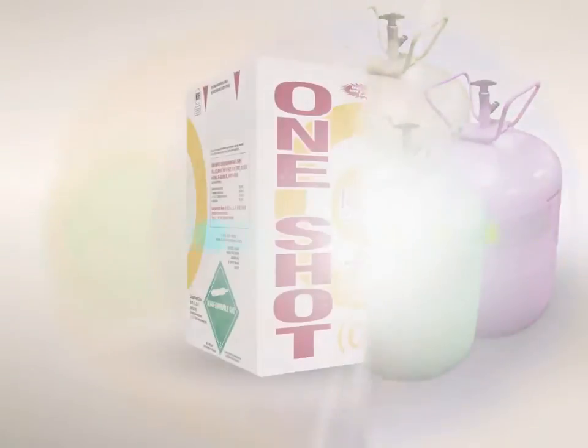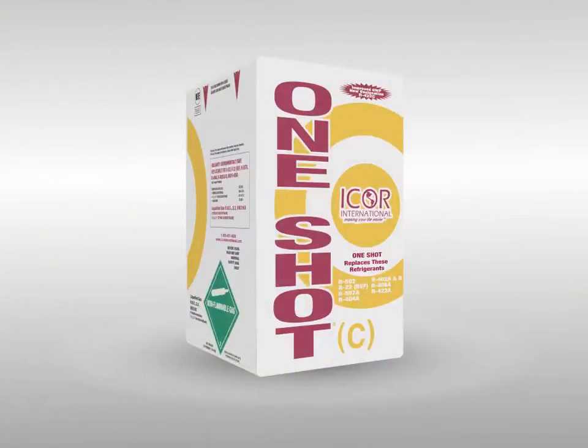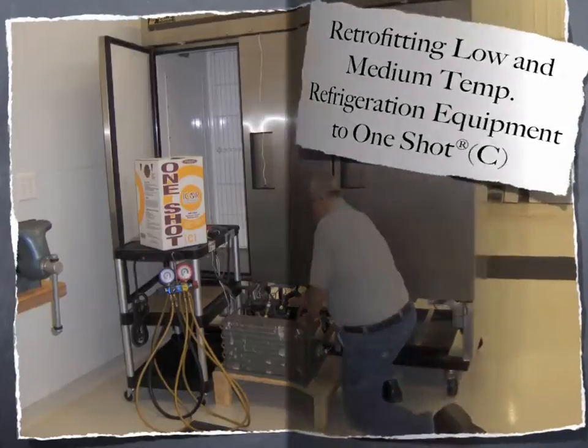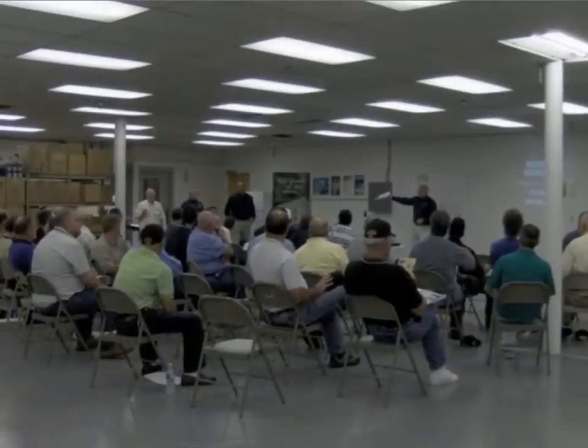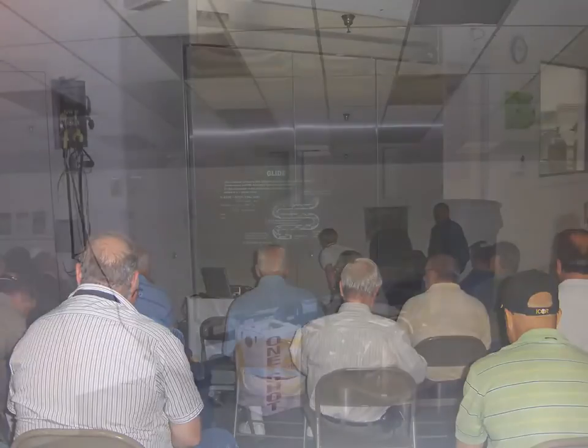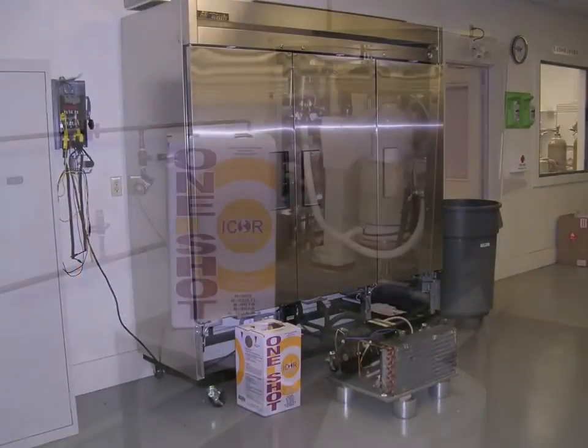Icor's R502 replacement, OneShotC, is capable of replacing a variety of refrigerants used in medium and low temperature applications. This presentation will be focused on retrofitting low and medium temp refrigeration equipment to OneShotC. Icor International is committed to the training and education of technicians in the air conditioning and refrigeration industry. We've developed this presentation as a guide to assist the competent and experienced HVAC-R service technician.